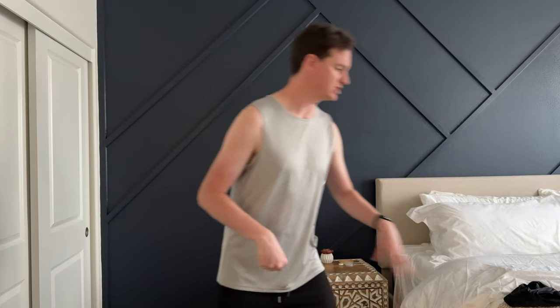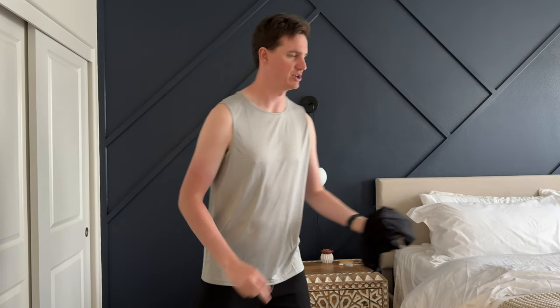The nice thing about these is they come in a two-pack. I picked the gray and black, but there's a bunch of color combos that you could choose from.